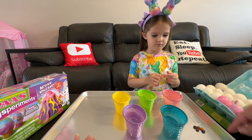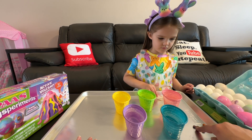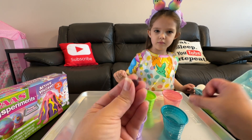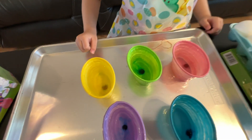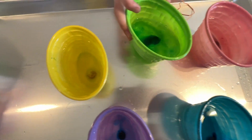So we need to find the right colors, Gigi. This one is probably yellow, and this is probably pink. This one's green — put green in there. I'm going to assume this one's blue, and this is purple. So those are going to sit in there — you can see they're starting to change the water color.